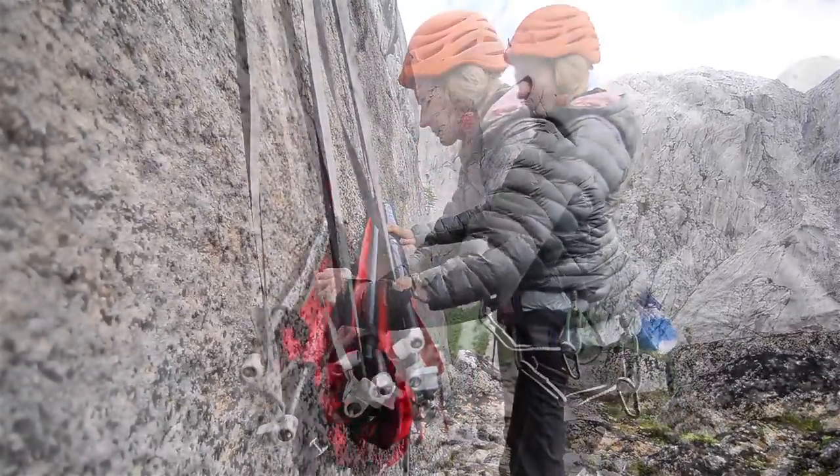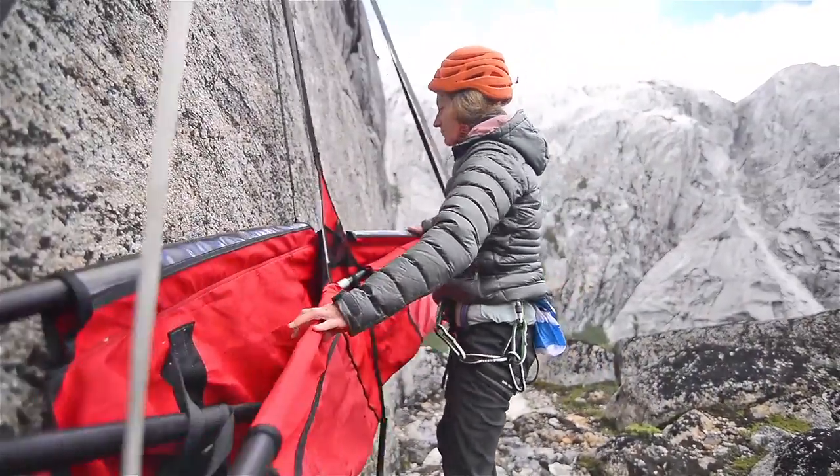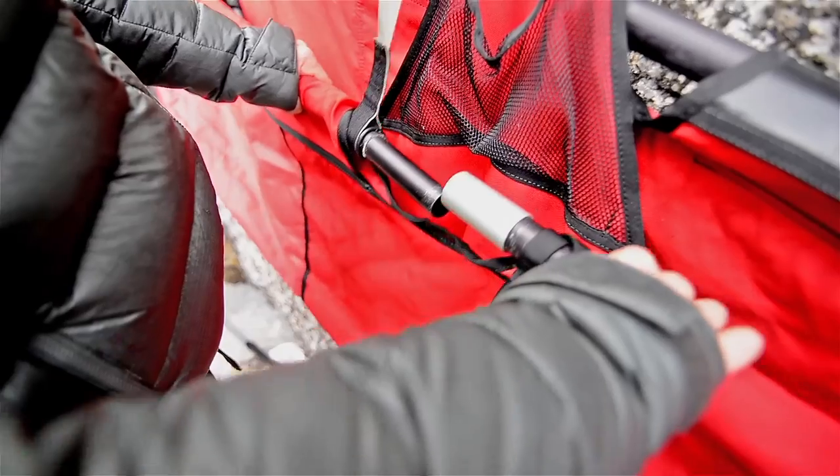Unfold the ledge lengthwise and assemble the two long poles on either side. Verify that the abrasion guards are wall-side and that the risers are free of tangles.